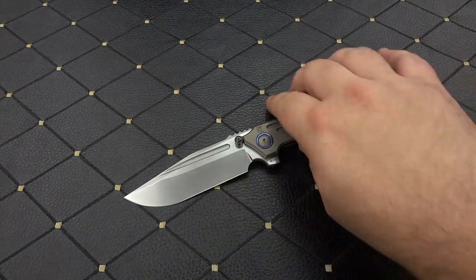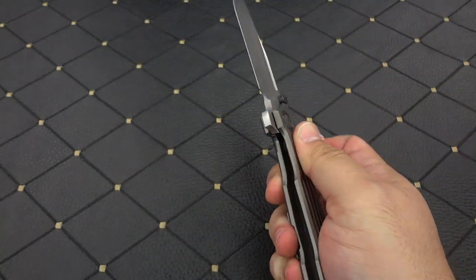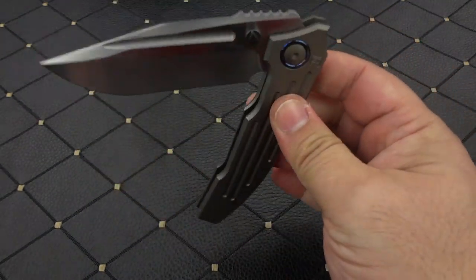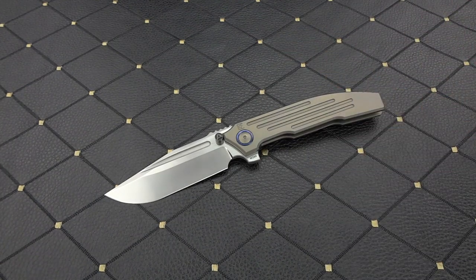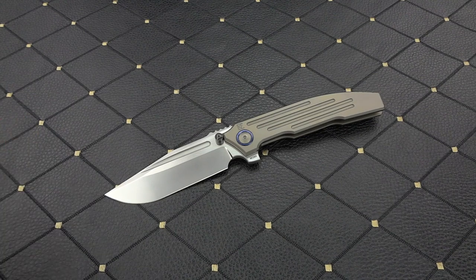You guys know, if you've been following my channel for any length of time, I am a monster fan of Custom Knife Factory. I have owned the majority of the knives that they have made. I have done videos on all of them and have always been impressed. They continue to get better and better and better, especially when you get into the more premium price points like this.